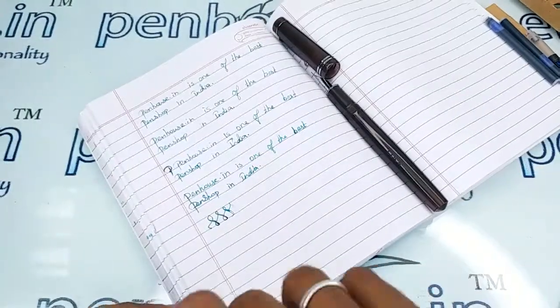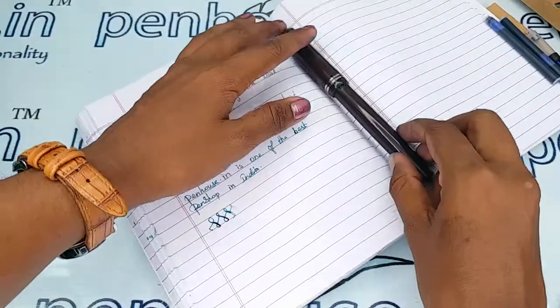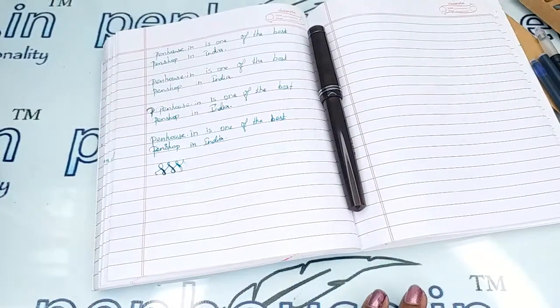If you have any queries about this pen, you can post in the comment section or call our mobile number. Thanks for watching this video.